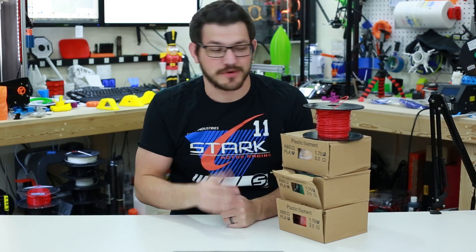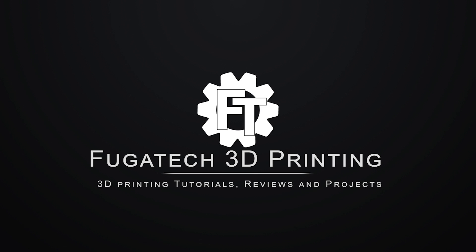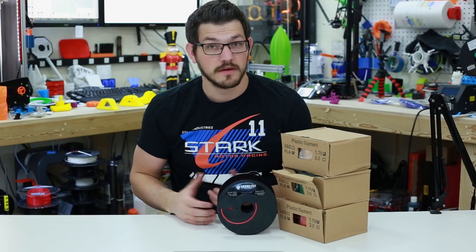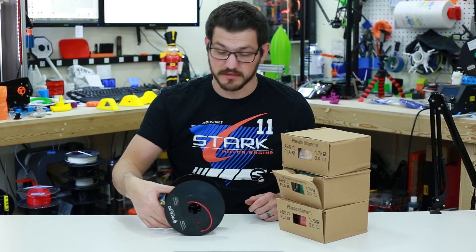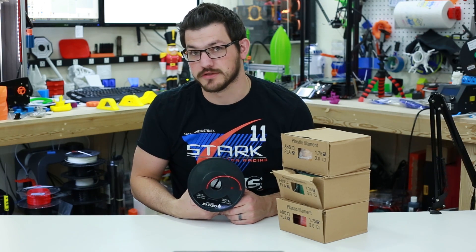What's up guys? Shane here with 3D Printing and today we're going to check out some PLA from Catalyst, who reached out to me via email asking if I would like to try some of their filament.